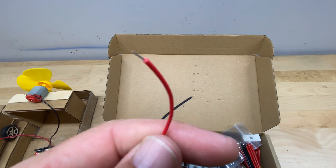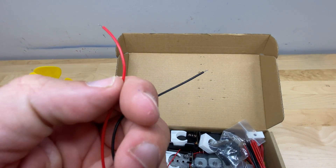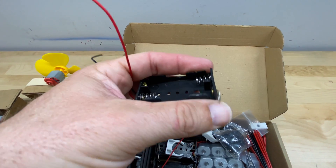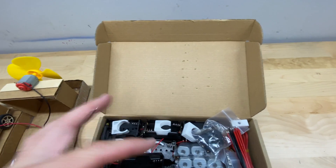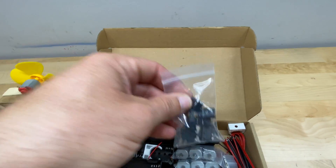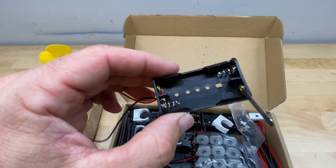The ends are exposed already — they're already stripped for you. One of the coolest features about these battery packs is that the switch is built in. So if you don't want to use switches of this style with the extra wiring that would be required, you can make your projects a lot simpler.